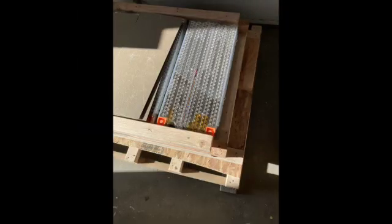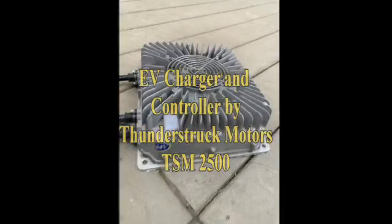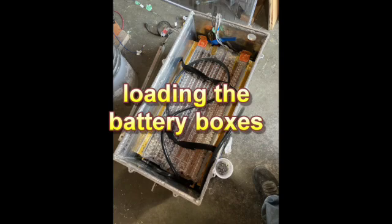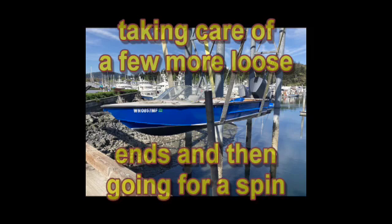The batteries arrive on a pallet, so the next phase is to wire everything up and bench test the EBCC, which is the charging system, and also the BMS, which is the battery management system. And that's what I'm doing in these shots. It feels really nice to be putting her into the water.